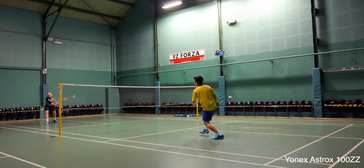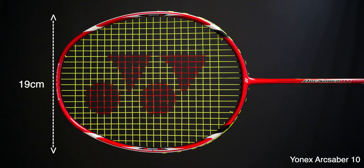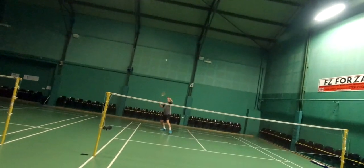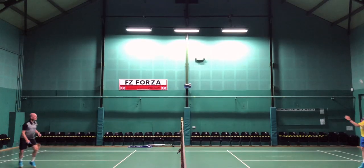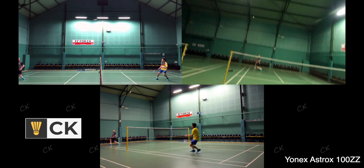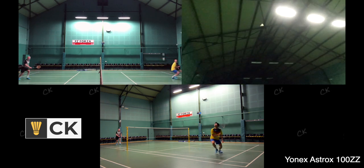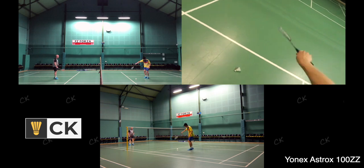I did feel the sweet spot of the 100ZZ was ever so slightly smaller compared to my Arcsaber 10, because of its slimmer frame. The 100ZZ's frame width is 18.3cm whilst the Arcsaber 10's is 19cm, giving it a bigger sweet spot. If I was late to the shuttle or sent the wrong way and having to scramble, I found it slightly more unforgiving. However, if you were ready for a shot and able to apply good timing, the 100ZZ feels amazing and will reward you with tons of solid feel and good power. In all-out defensive situations requiring pure reaction and short sharp actions, I still struggled slightly, though this is to be expected from a stiff, super head heavy racket.